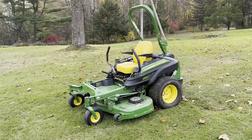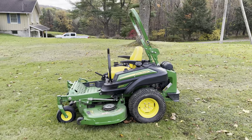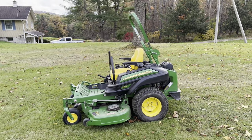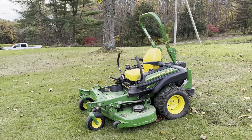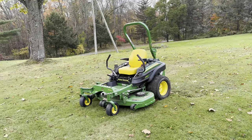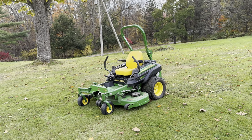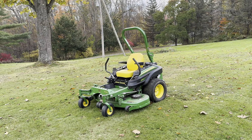So, John Deere Z915E. It's got a 25 horsepower Kohler engine. This one has about 450 hours on it. I bought it a couple months ago, so I've only put about 20 hours on it. But it's been just phenomenal.